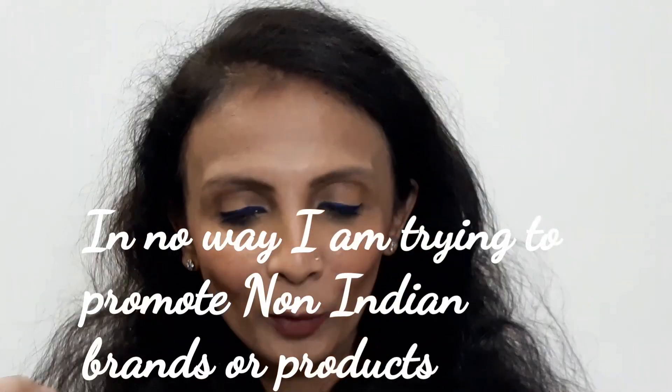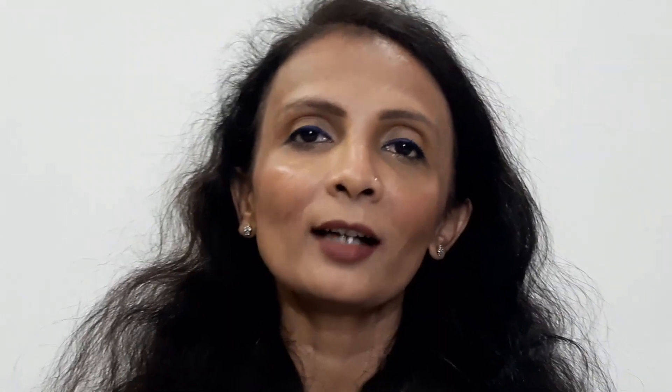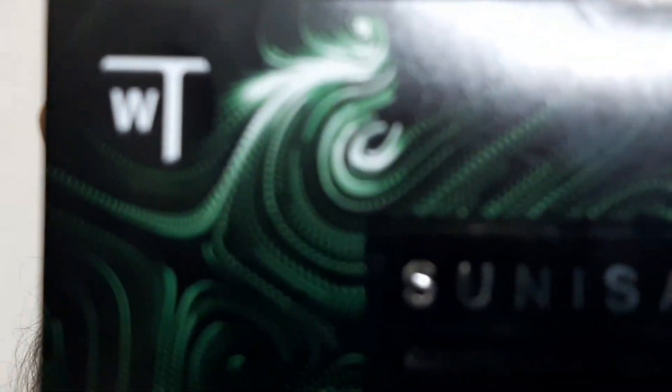This is going to be a little bit different video. The product I'm going to talk about was hyped up maybe a few months back but was not reviewed on my channel, so I thought I was a little bit intrigued to try that product for you all. The product I'm going to talk about today is from Sunisa.